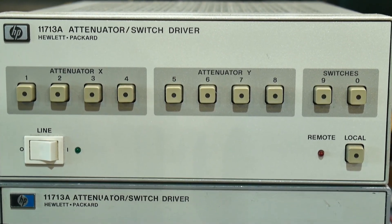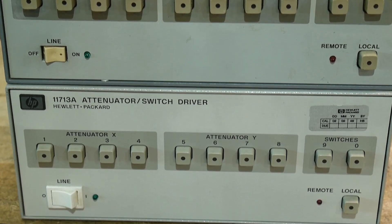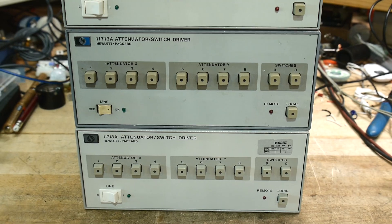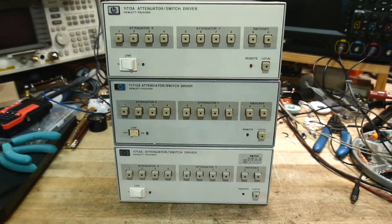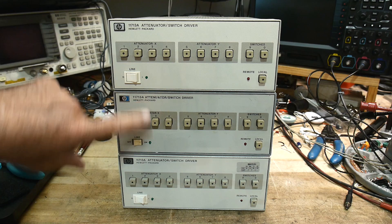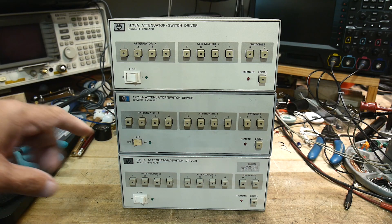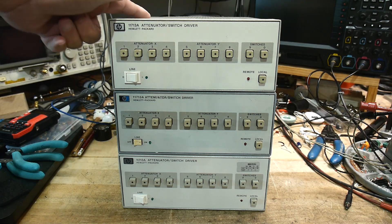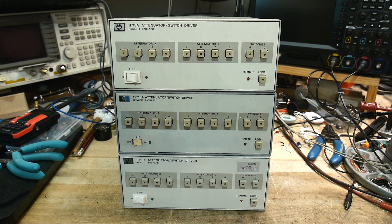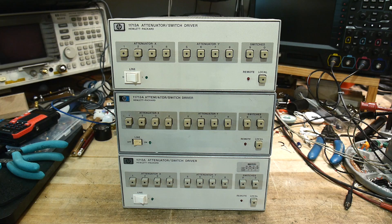We're going to be taking a look at this particular device because I have three of them — they were cheap at the junk store. We're going to take a look at this particular Hewlett-Packard model. The interesting thing is these three all say they're the A version, so they're all exactly the same model, and none of them match. There are cosmetic differences and design differences inside, so we'll take a look at why they had to change over time and how they accomplished that.